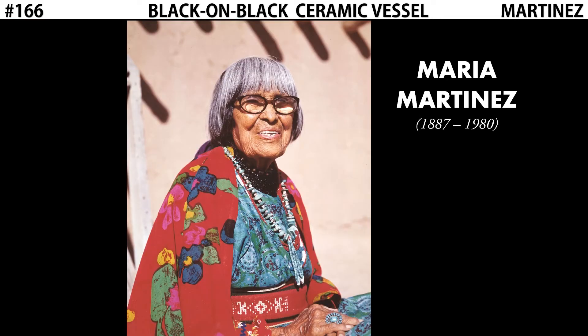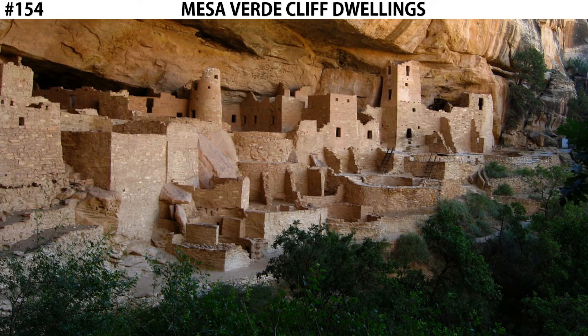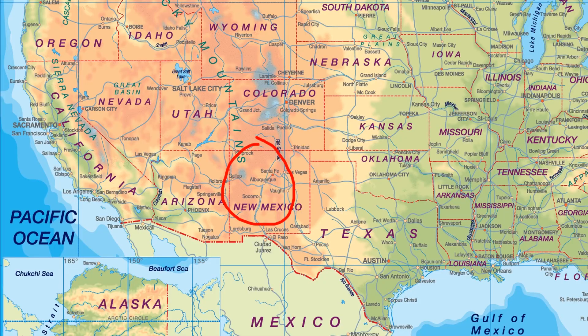That changed with this woman, Maria Martinez — a ceramic artist born in 1887 who worked in both the 19th and 20th centuries. She's a member of the Puebloan people. You might remember the Puebloans as the people that built the Mesa Verde cliff dwellings we looked at earlier in this chapter. Maria Martinez is from New Mexico, and the Mesa Verde cliff dwellings are in southwestern Colorado, which is very close to each other.